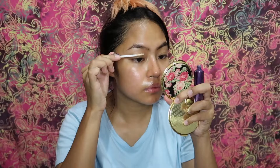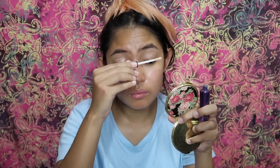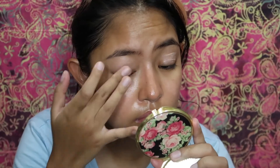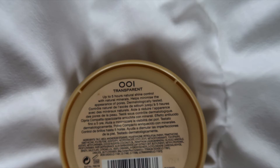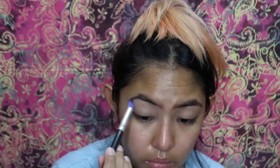Starting off, I'm prepping my skin with a bit of this aloe vera mist from Bench. Next I'm using an Urban Decay Eyeshadow Primer Potion — really you can use any eyeshadow primer you have. I'm setting that using a dense brush and Rimmel Stay Matte transparent powder.